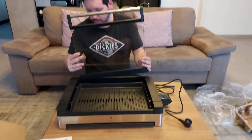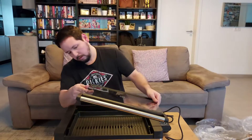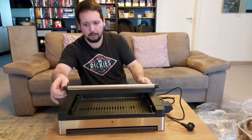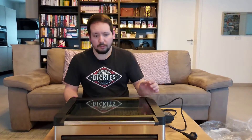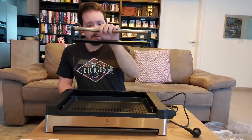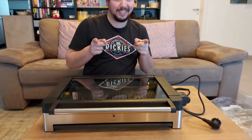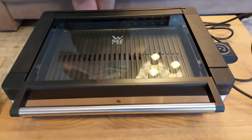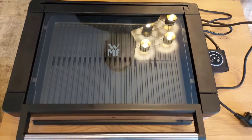Hmm, but how does this go in? Oh okay, I think I know. There we go. There's just the whole electric roll. Quite big — I did not think that this would be that large. Amazing.